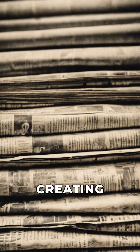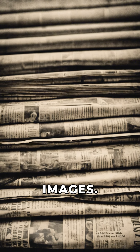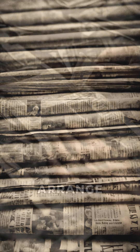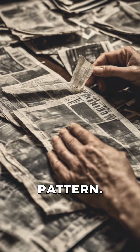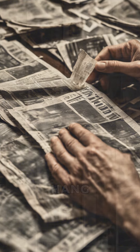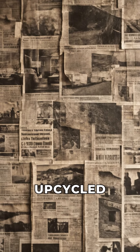Project 2: Creating wall art from old newspapers. Start by selecting interesting newspaper articles or images. Arrange and glue the newspaper clippings onto a biodegradable canvas in a collage-style pattern. Hang your eco-friendly newspaper art in a well-lit area to showcase the unique, upcycled decor piece.